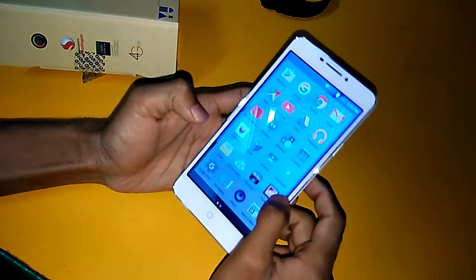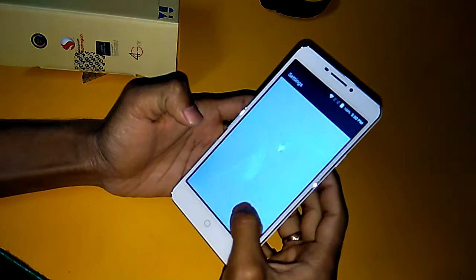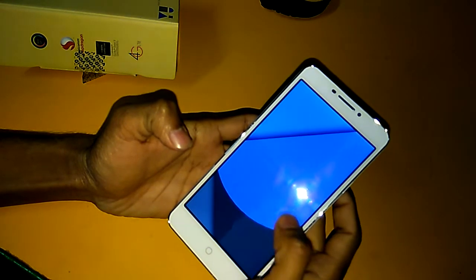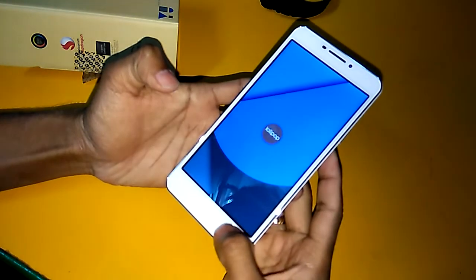I will move to the Settings to show you about the phone. Here you can see the Android version is 5 Lollipop.